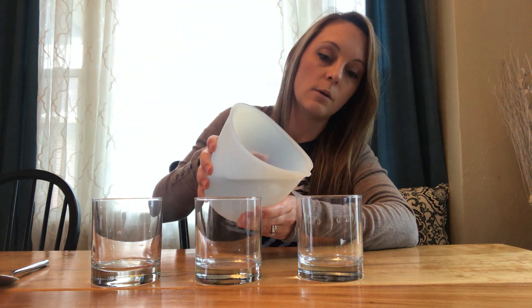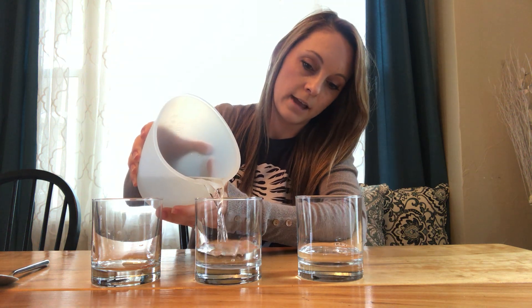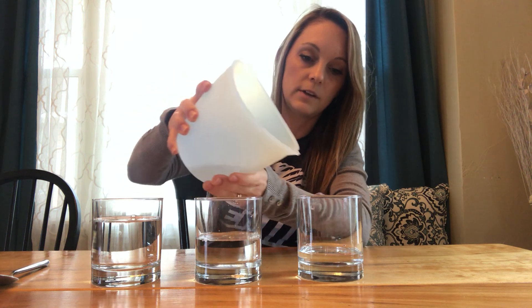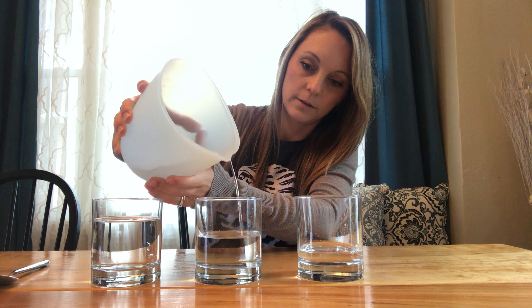So now I'm going to pour three different levels of water in each of these glasses. I'm going to pour a little bit in this one, maybe halfway for this one, and then close to full for this cup. You can pause the video if I'm going too fast — you need to get it all settled. So now we have three different levels of water in these glasses, and now I'm going to clink our glasses and see what the pitch did.